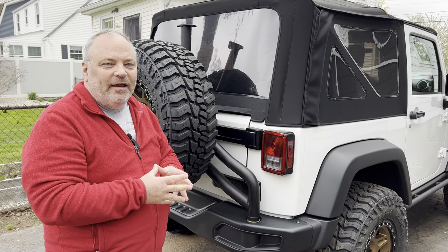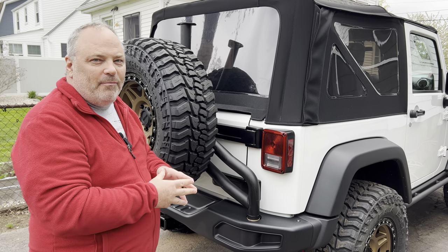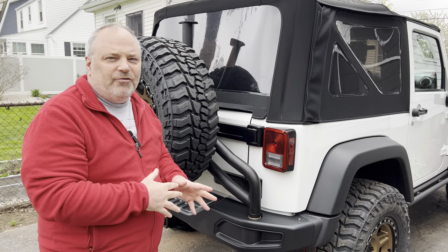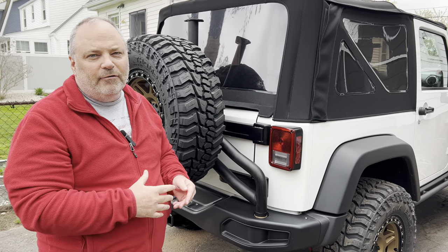Hey everyone, it's Mark Skipper, and today I'm going to show you how Matt installed this AEV spare tire carrier onto his 2015 Jeep Wrangler Rubicon.